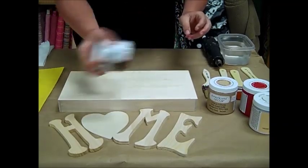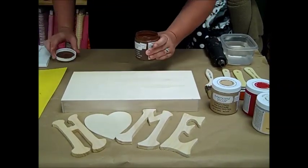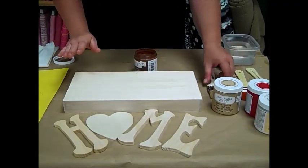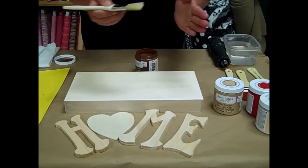So we'll give this a nice shake here. And remember when using chalky finish paint you're looking to have those brush strokes in them, which is why I chose to use a brush that is nice and has stiffness to it.